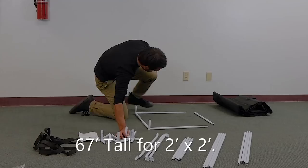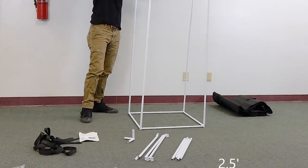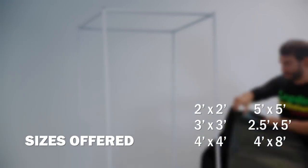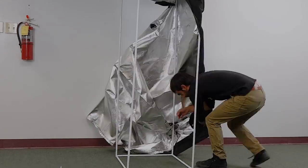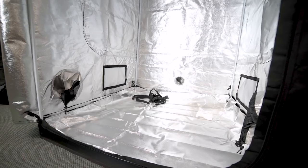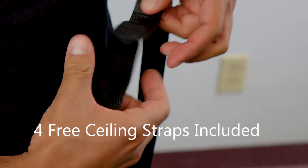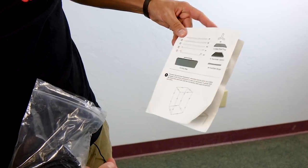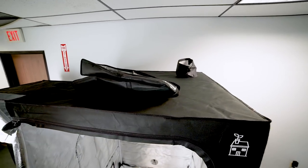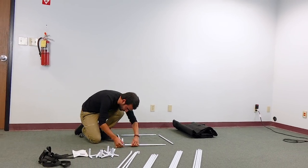Our 2x2 tent is 67 inches tall, while all the others from 3x3 and larger are 73 inches tall. If you have a 2x2 tent you can set it up by yourself; if you have a 3x3 or larger, I'd recommend grabbing a friend. There's no reason why you can't have this tent up and ready to go in less than 10 minutes. All Plant House tents include removable water-resistant floors, four straps for fans, ducting and filters, an assembly manual, and an easy carrying bag. I recommend putting the carry bag on the top roof of the tent so you can always find it if you need to take the tent down and move it.